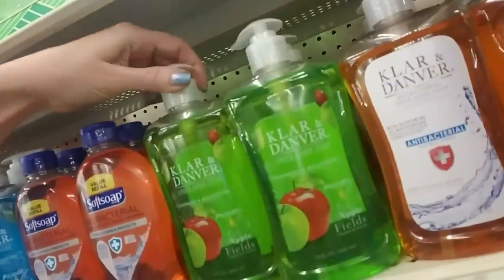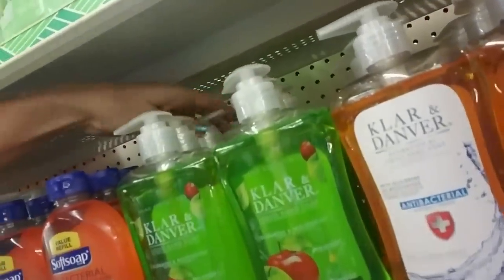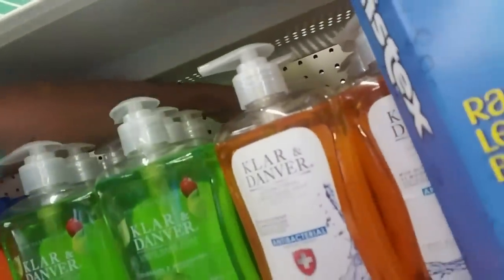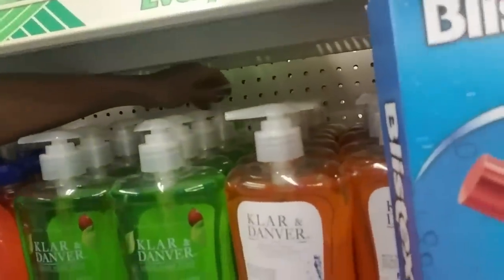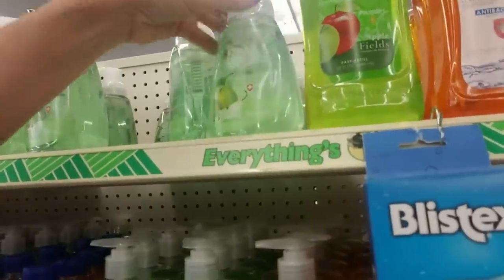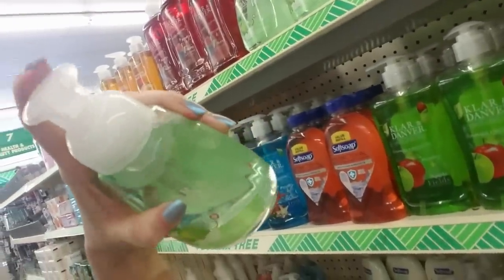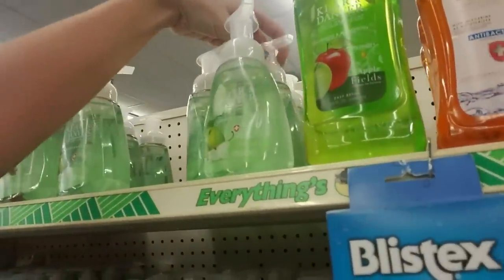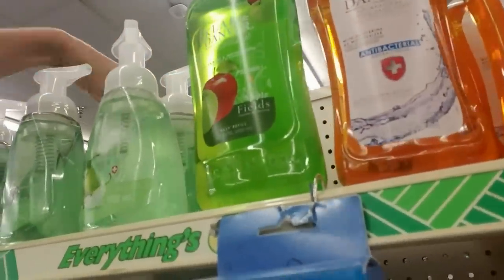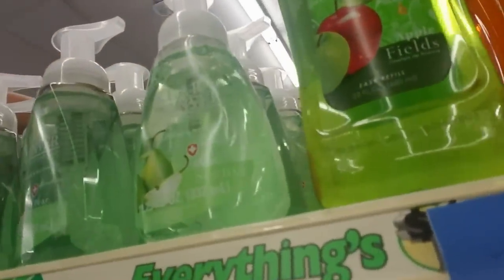Chlorin Danver. This is Applefields — it's a little tight in there. We're just going to do the best we can. Another Soft Soap, antibacterial — we're just lining them up back there. Doesn't that look nice? And then we also have these cute little containers — it's a liquid that actually foams up when you press the little nozzle. It starts out as a liquid and foams up as you push the little pump. It makes this nice foam — it's really cool.